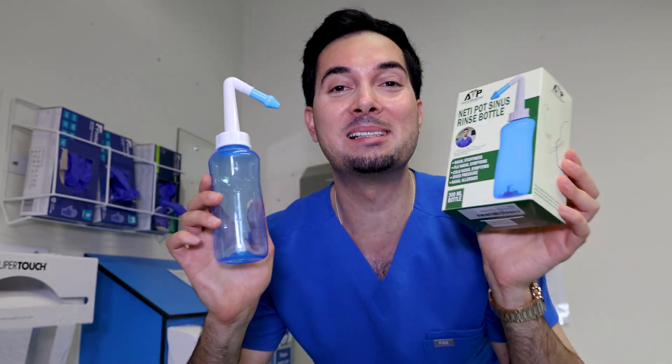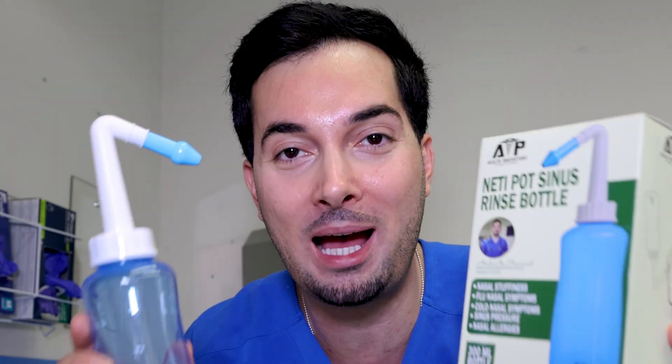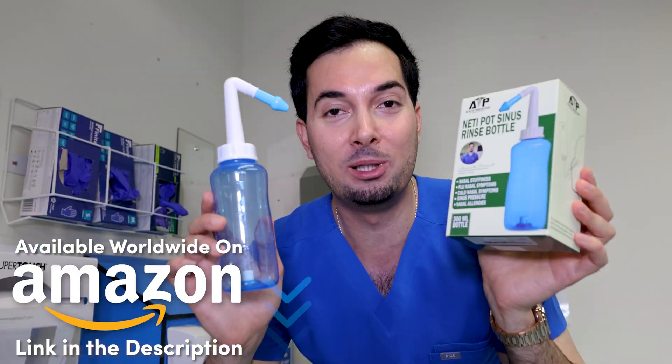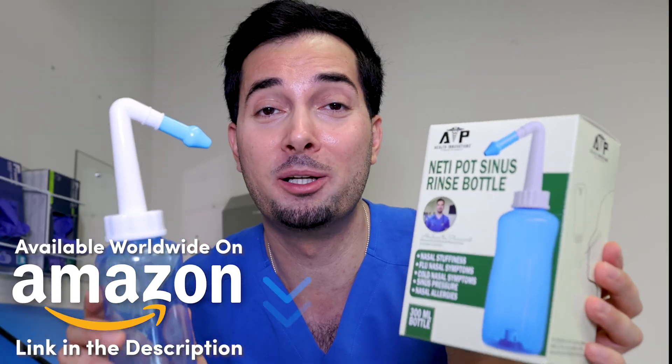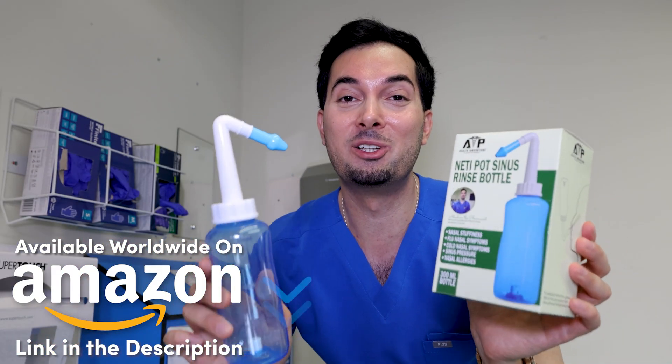I really cannot recommend the saline nasal rinse enough. If you want to give my neti pot sinus rinse bottle a go, it is available on Amazon worldwide. I'll leave links to it in the description, the pinned comment, and on my YouTube channel homepage. Definitely give it a go — you will not regret it.